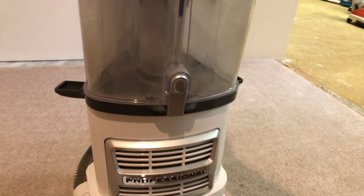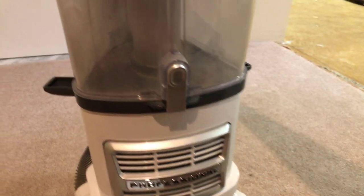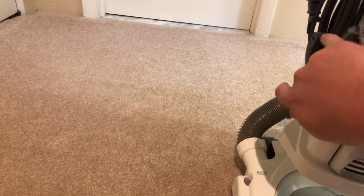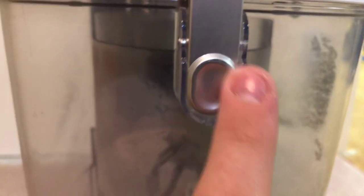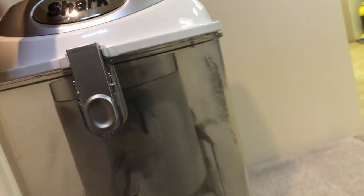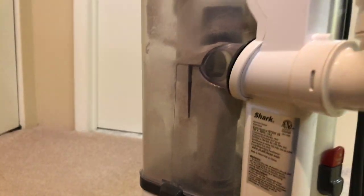One day I think I was cleaning this up and I accidentally dropped it face first on concrete in the basement. As you can see, some of the paint got messed up on it. But it's not a big deal — at least it still works, and that's all that counts.